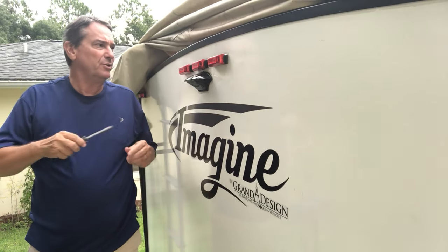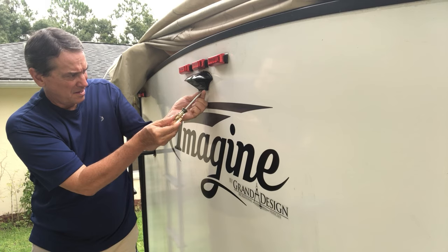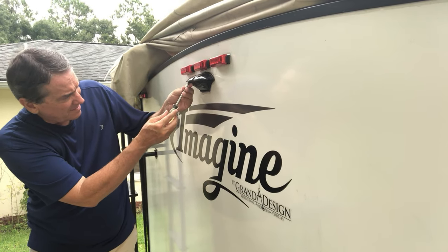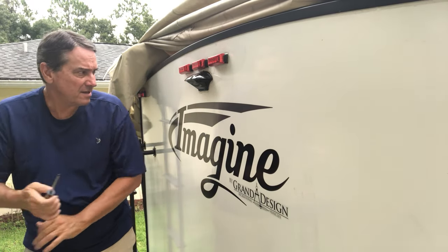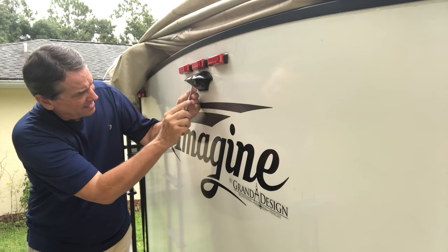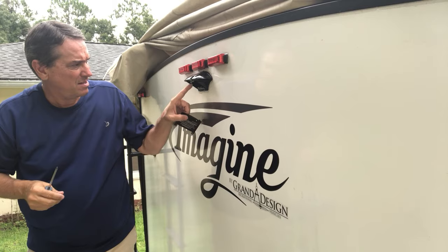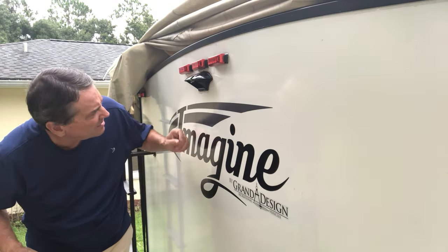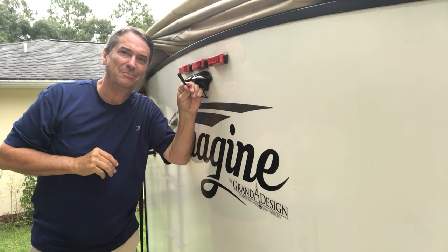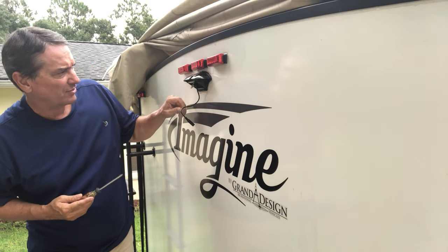The installation looks super simple. All you really do is undo a couple of screws — there are four little screws at the bottom. I guess they give you extra ones in the kit; that's what those little screws in the bag were for. Once you take the four screws off, you get to this panel and just have to pry it out a little bit.